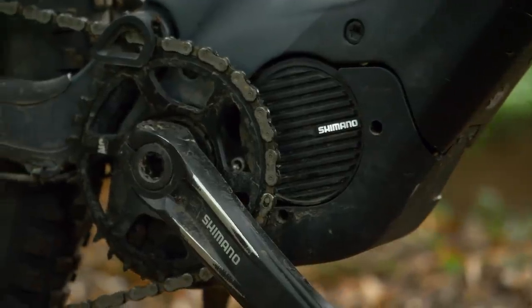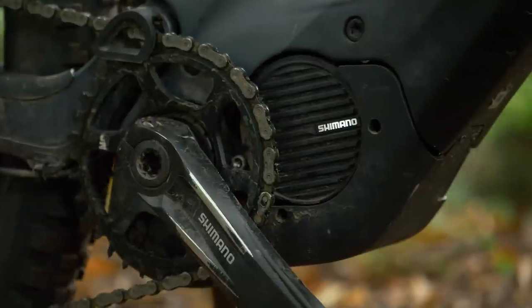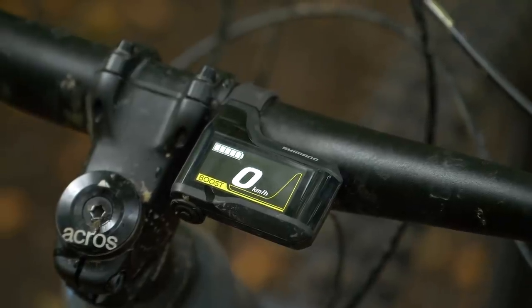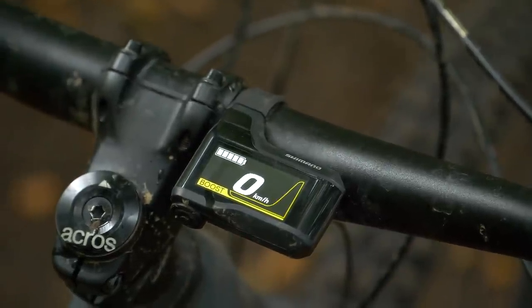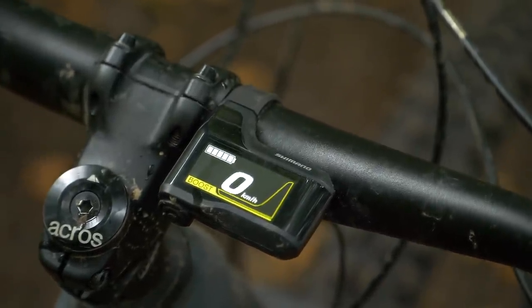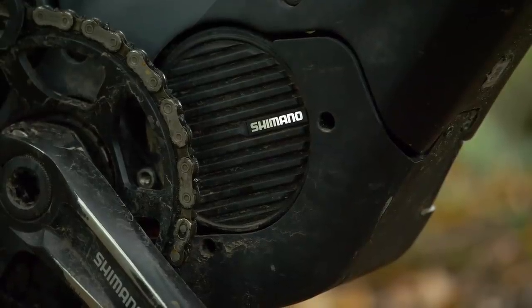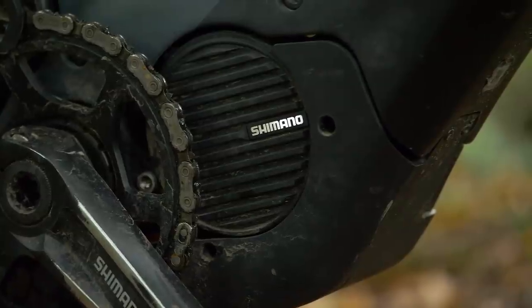So what exactly has the Shimano E8000 got in the tanks? There are three assistance modes: eco, trail, and boost modes. Although on paper, with 300% support compared to some at 400%, it is one of the least powerful motors on the hill. Time then to go to our electronics expert, Andre, to talk us through the numbers.